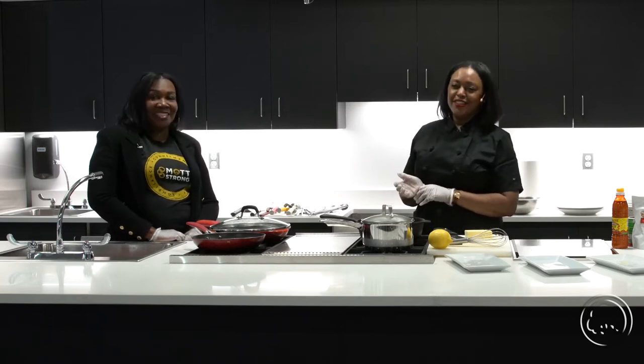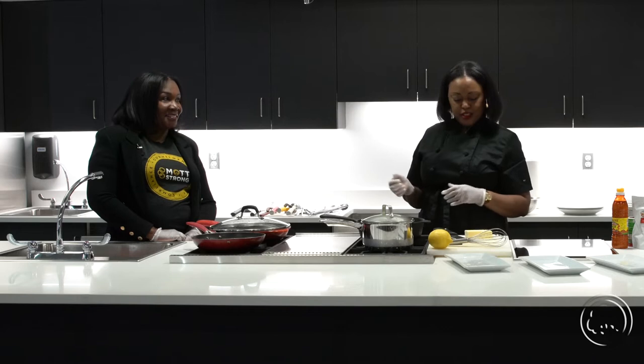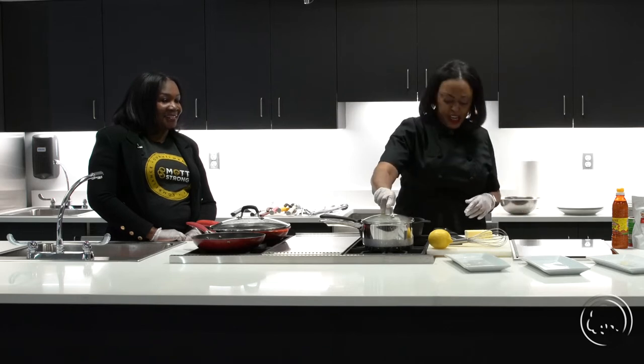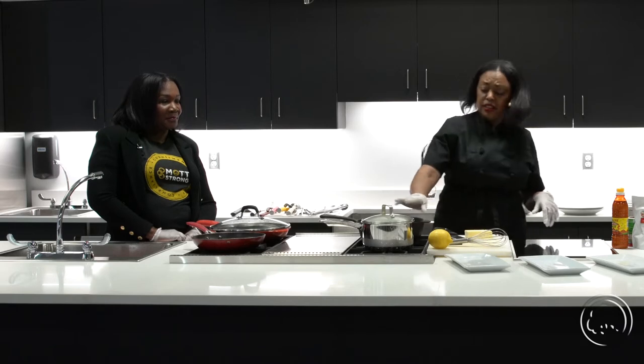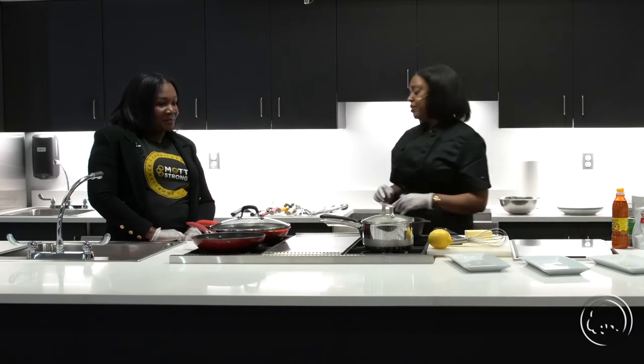Learning from my grandmother, watching her in the kitchen — that's definitely very, very important in the Black community. And you can see, I just added about a quarter of a stick of butter to the grits.